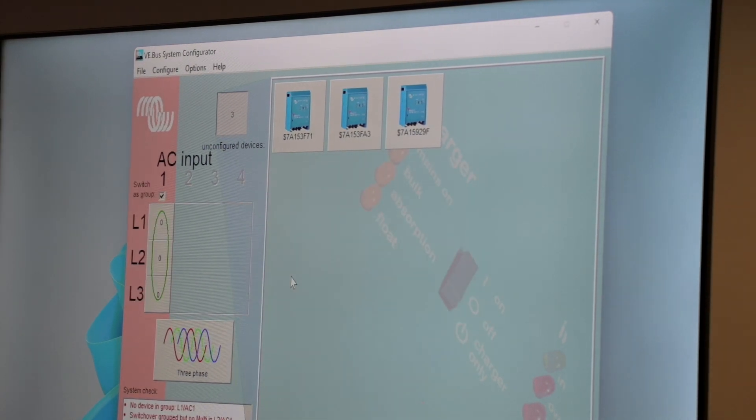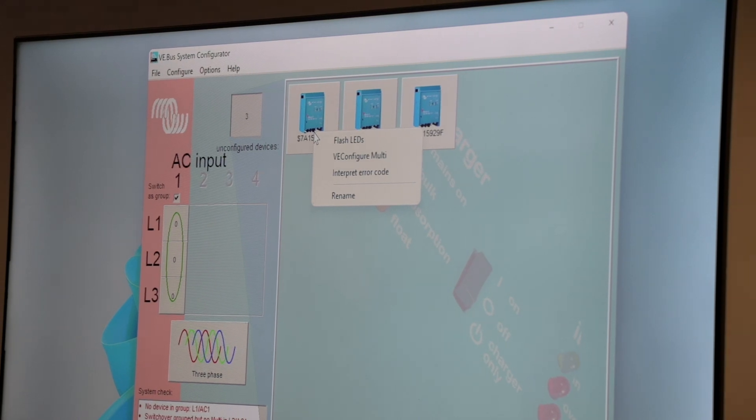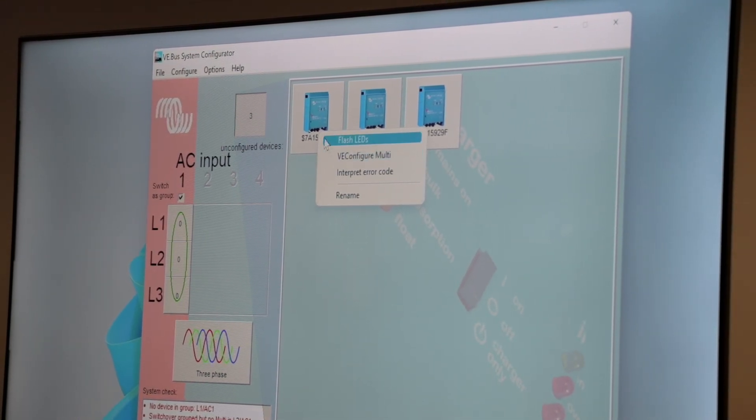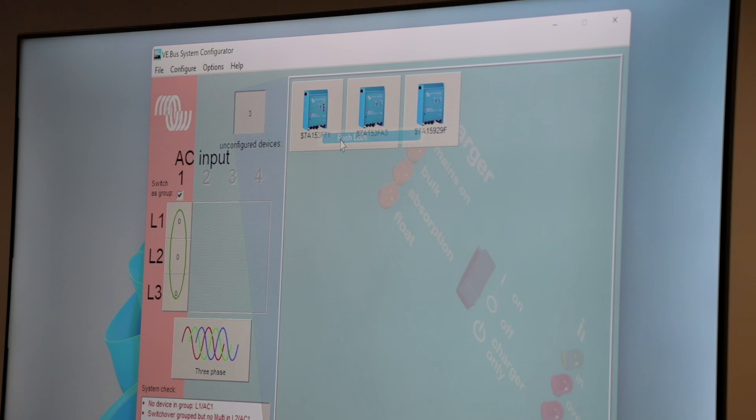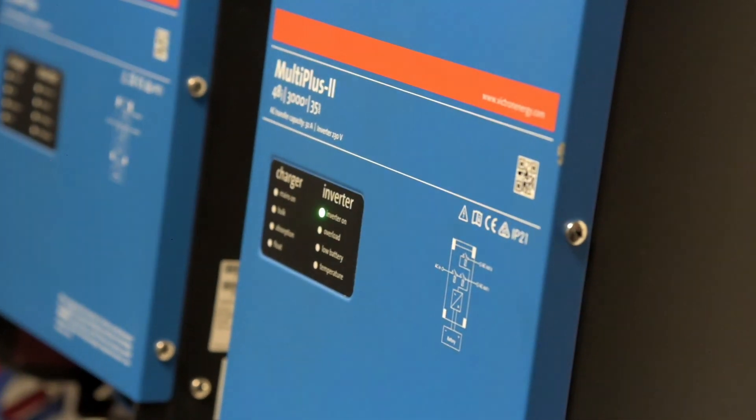We can change our setup back to three phase. Just click OK there. We've got our three blocks over here again. And then we can identify each inverter separately by just right-clicking on it, flashing its LEDs. We can see that is our inverter on L3, for instance. So we'll drag that one into L3.